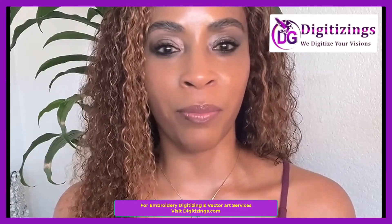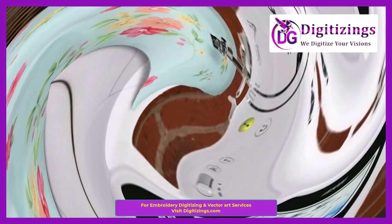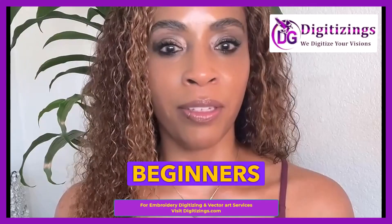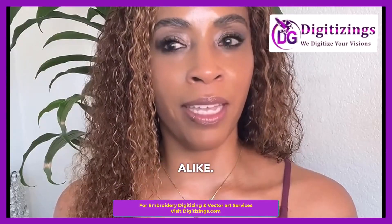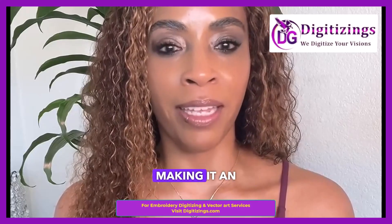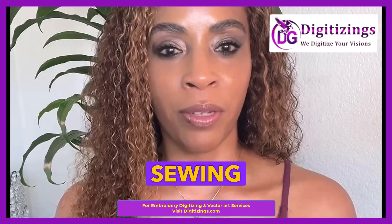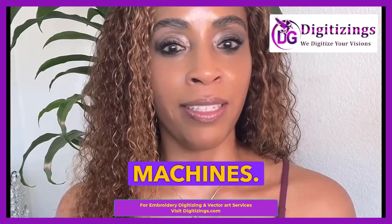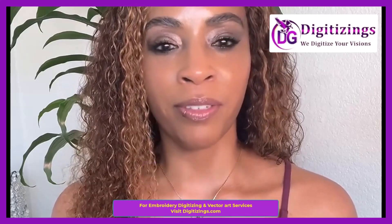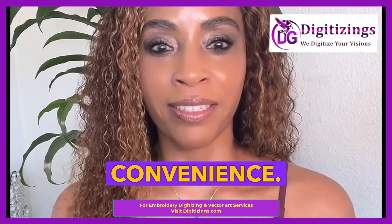We have covered the Brother LB5000 Embroidery Machine detailed overview. The Brother LB5000 is a dual-function embroidery and sewing machine designed to cater to beginners and experienced users alike. It combines ease of use with a robust set of features, making it an excellent choice for those looking to explore both embroidery and sewing without needing separate machines. Whether you're creating personalized garments, home decor, or custom designs, the Brother LB5000 delivers versatility, creativity, and convenience.